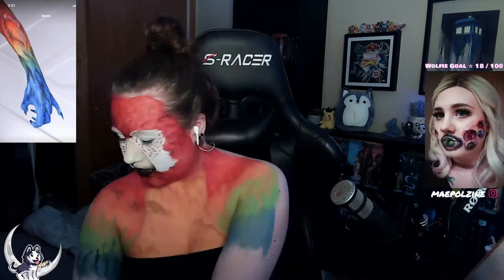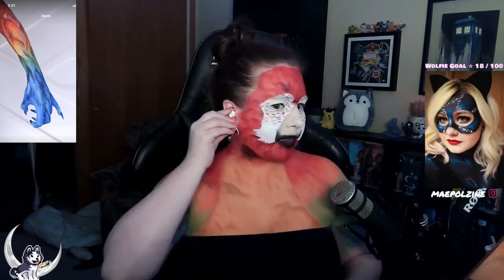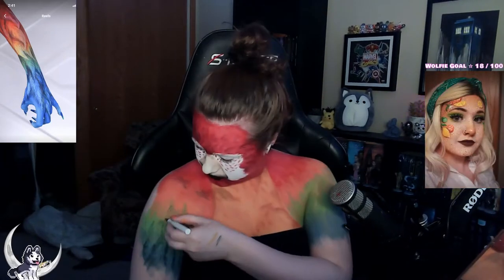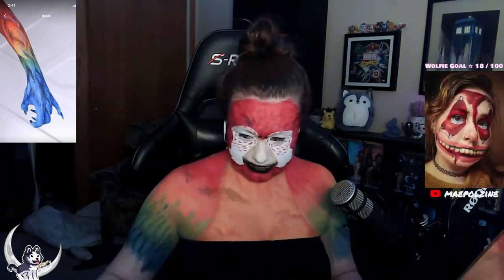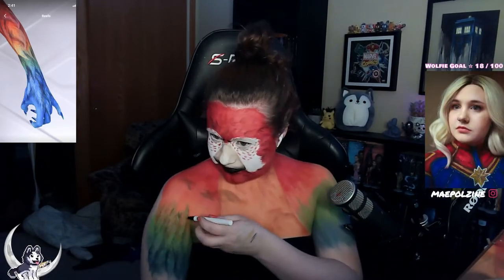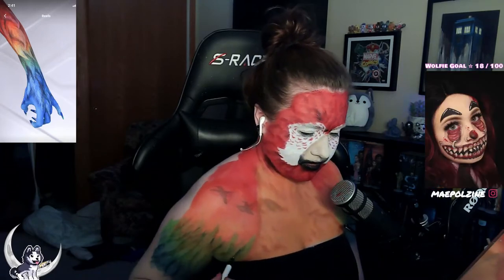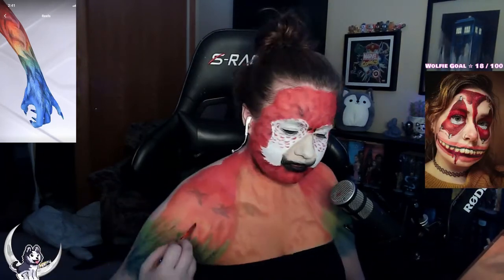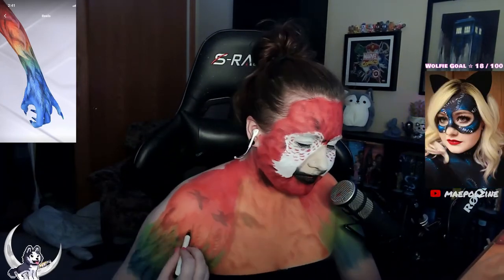I'm going in with a lighter eyeliner, but it doesn't show up too well in most spots. So I end up going back over with Yeti and then taking a lighter shade of whatever area I'm in — lime green for green, teal for blue, yellow for orange, and orange over the red. You won't see it for a while, but I'm doing a light line kind of like how Lex has it in her paint.